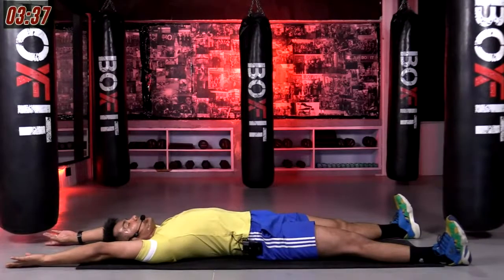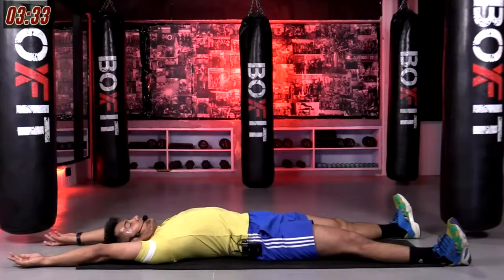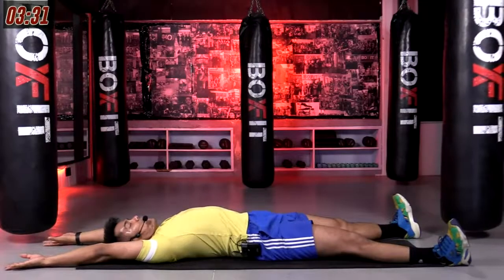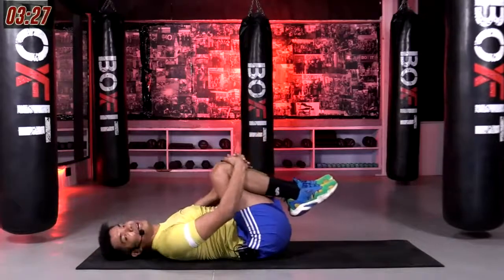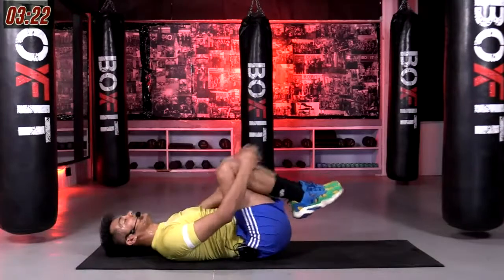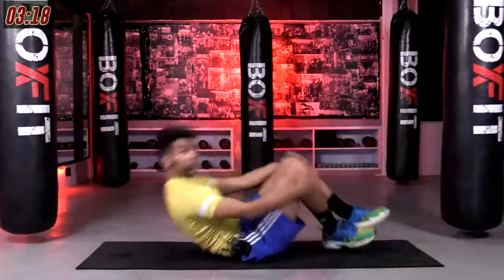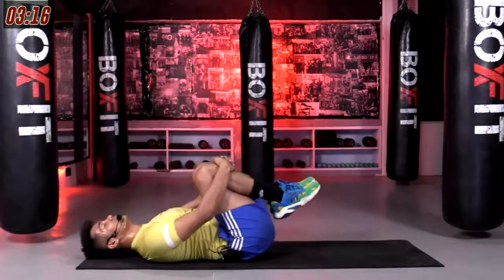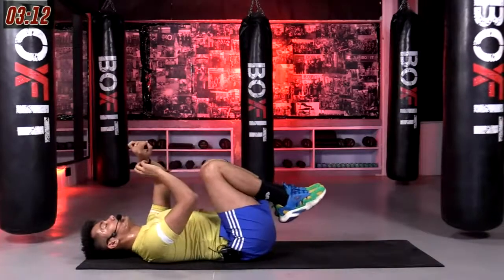Breathe easy. Breathe in. Three, two, and a one. From there, hugging both your knees close to your chest and pulse that in. Very easy. Keep on pulsing. Three, two, and a one.